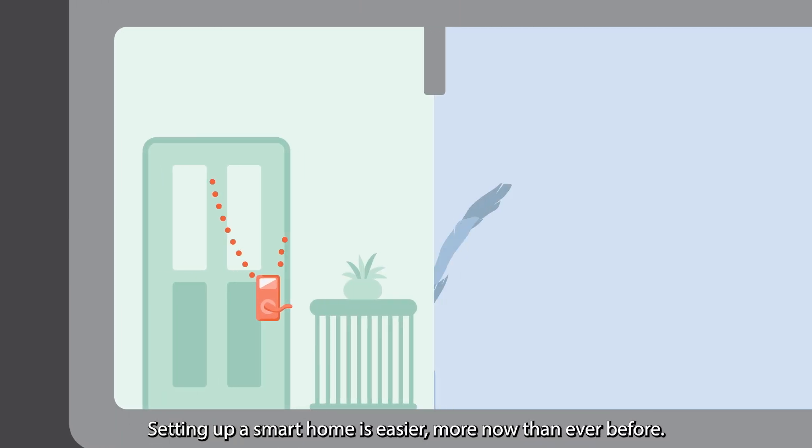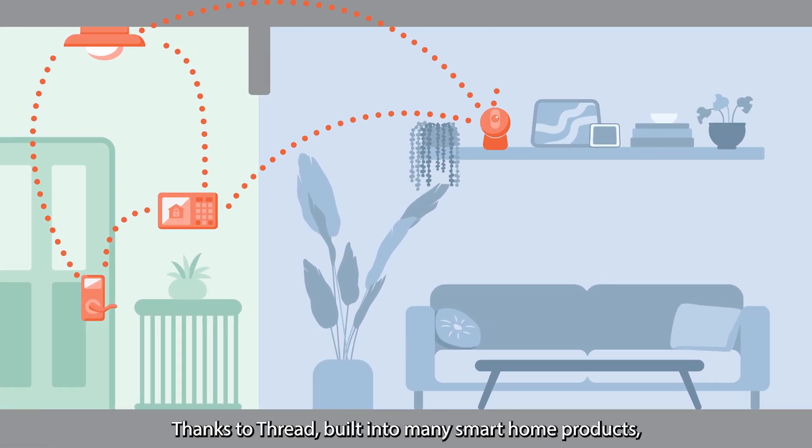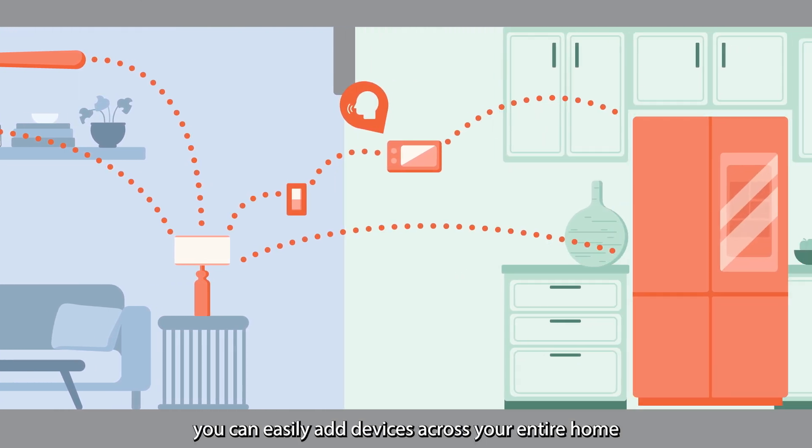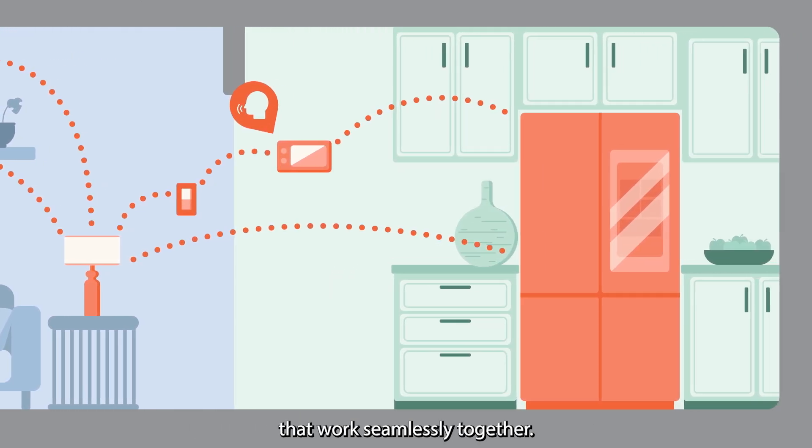Setting up a smart home is easier now than ever before. Thanks to Thread, built into many smart home products, you can easily add devices across your entire home that work seamlessly together.